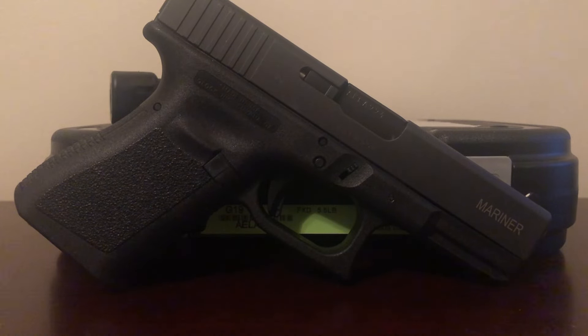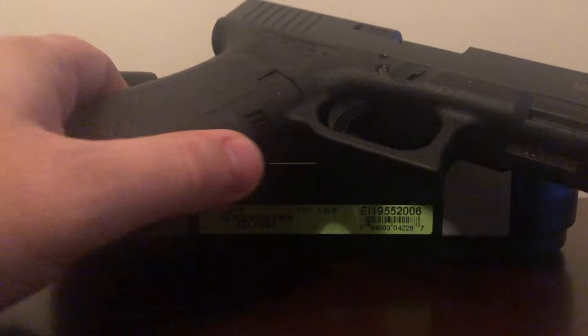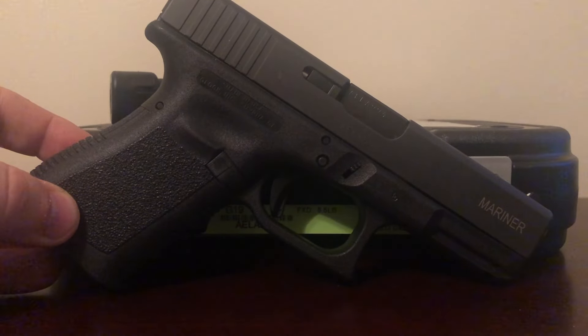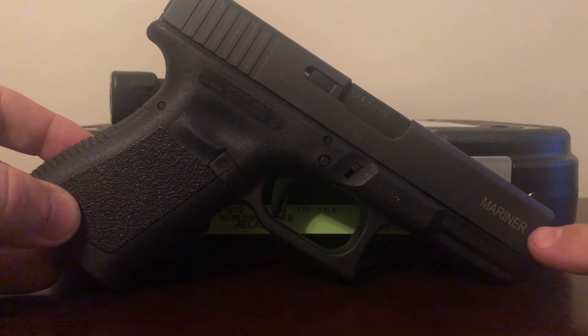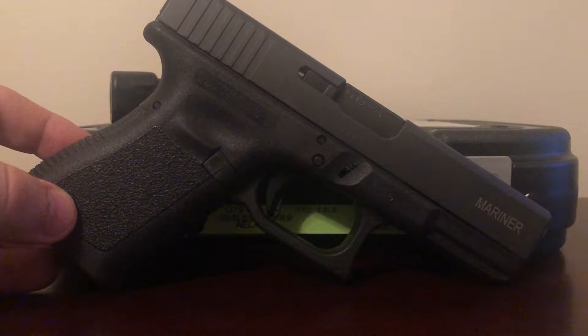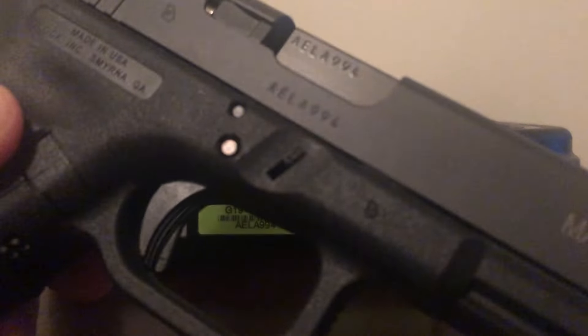So let's get into why this is different from a regular Glock 19. It is the Gen 3, it does have the finger grooves of the Gen 3. One of the notable differences, of course, is that it says 'Mariner' right on the slide. Your typical Glock 19 is not going to say that.